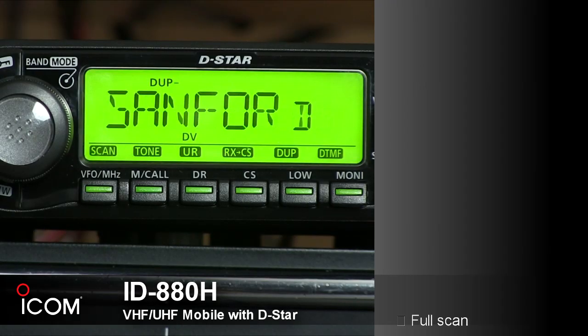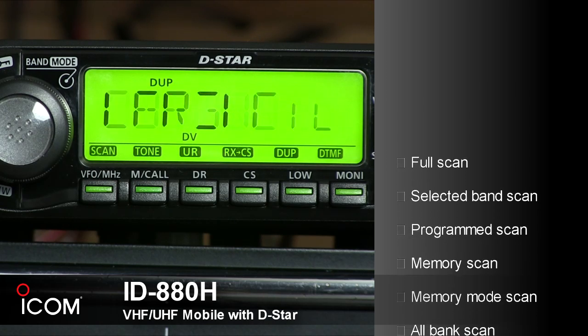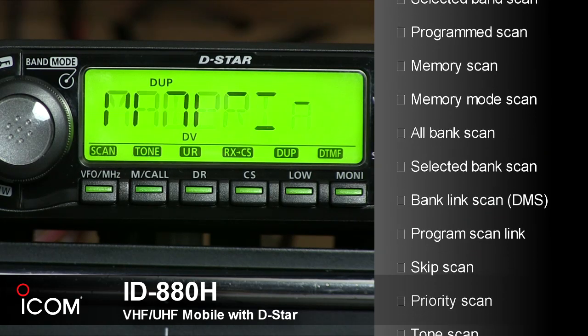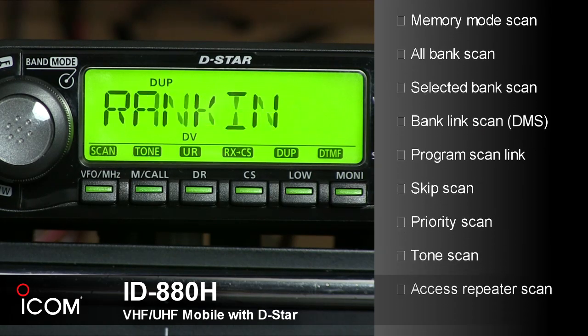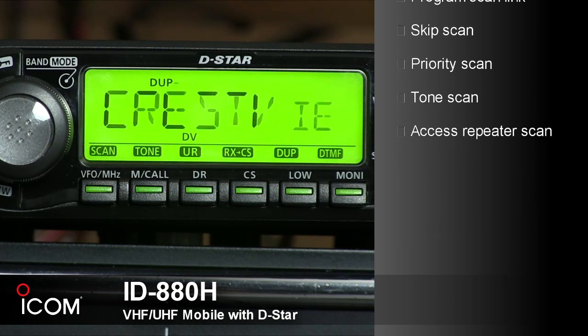Scan functions include full scan, selected band scan, programmed scan, memory scan, memory mode scan, all bank scan, selected bank scan, bank link scan, program scan link, skip scan, priority scan, tone scan, and access repeater scan.